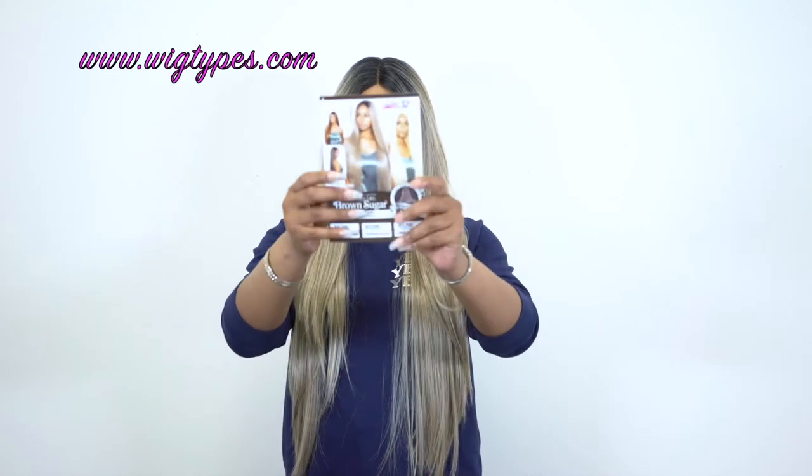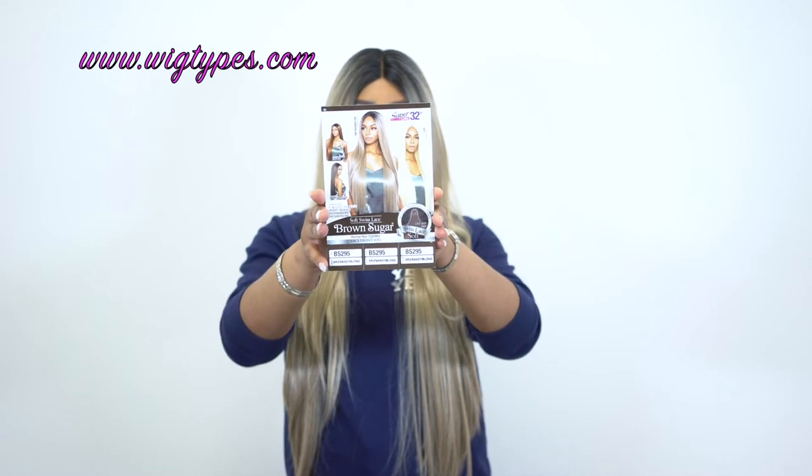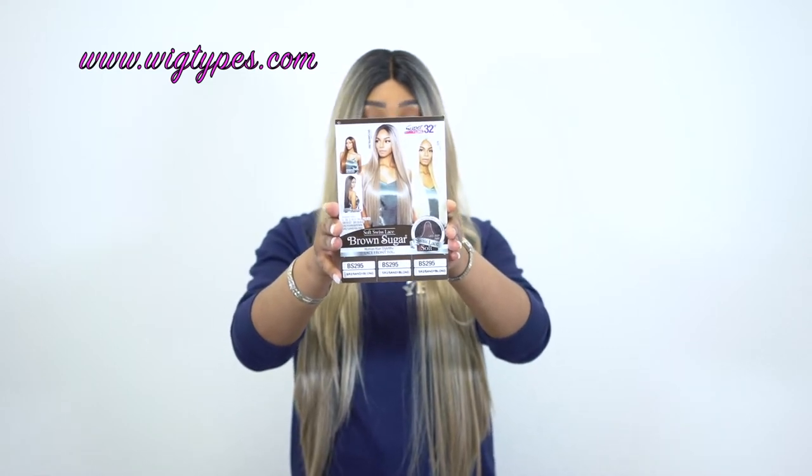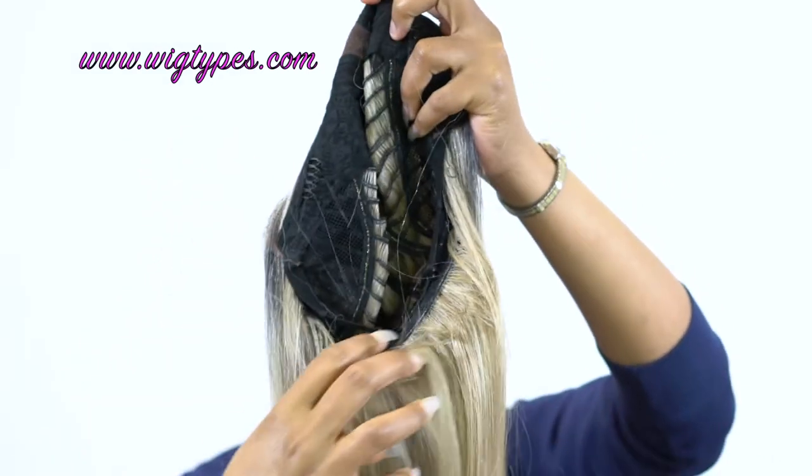This is what the stock card looks like, by the way. It does come in some other colors as well — I'll leave a list of colors in the description box so you can check them out, and I'll leave a link to the website so you can purchase it if you want. In terms of the cap, you get two combs up front, one at the back, and adjustable straps. It's a basic cap construction.